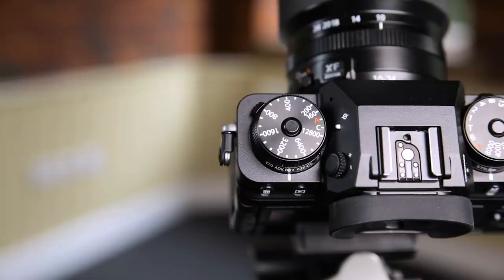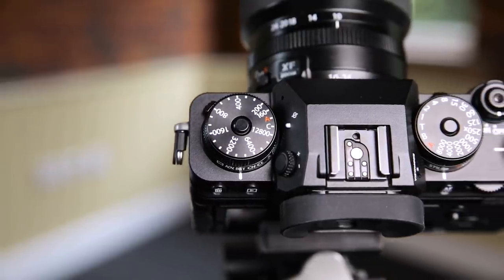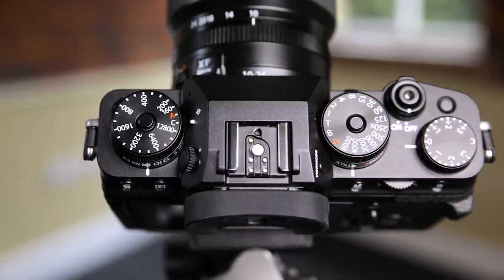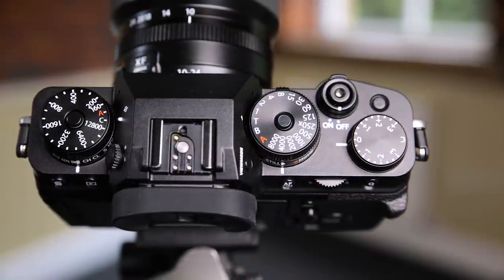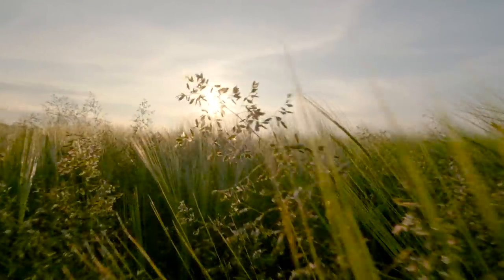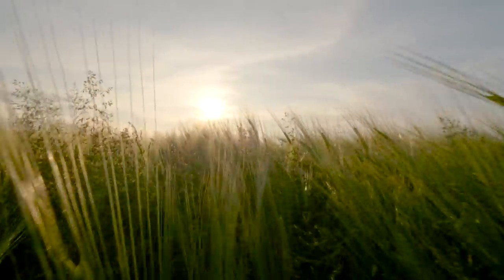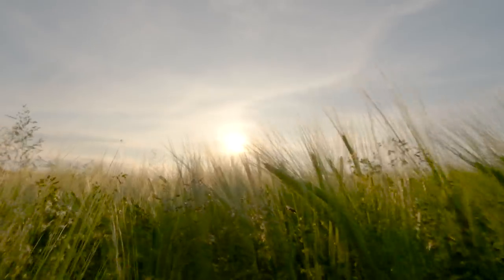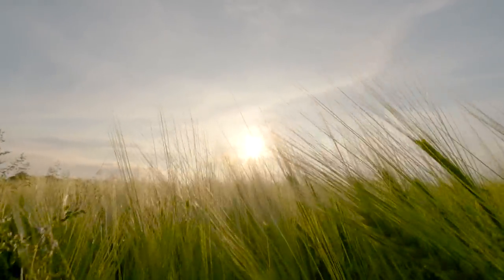I wish they'd changed a couple of these dials to be custom functions — like on my Canon where you can turn a dial to C1, C2, C3 and save any setting including shutter speed and frames per second. Changing between shooting 4K at 25 frames per second to 100 frames per second is annoying. If I was to use this on a commercial video job I could do it, but when the pressure's on I'd just want it to work a little more like a dedicated video camera. But it's so small and you can get such good quality footage.